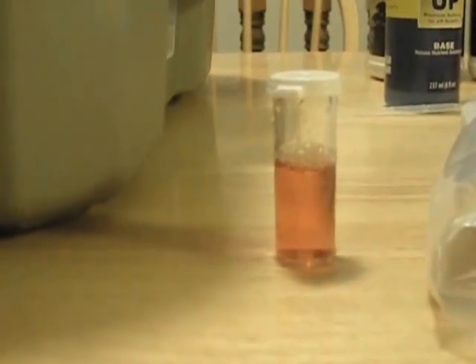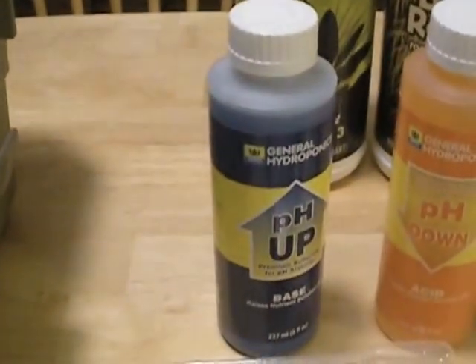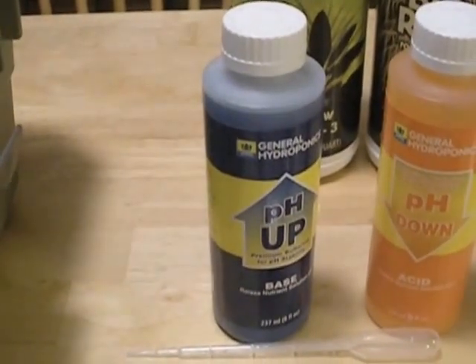We filled our jar halfway full and added five drops of our pH test indicator solution. The color came out blood red, and according to our color guide, red means we're super acidic. So what we're going to do is add about 10 drops of our pH up and then take another measurement to see where we're at.